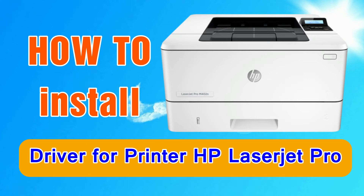Hi everyone. Welcome to my channel. In this video I will do a tutorial on how to install the HP LaserJet Pro printer driver.